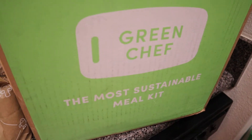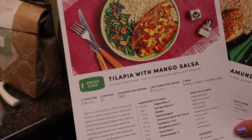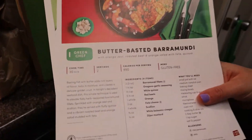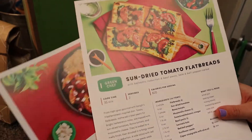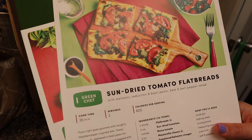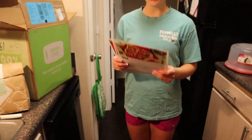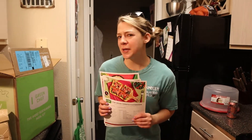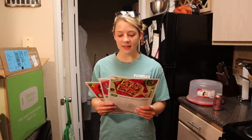It's supposed to be the most sustainable meal kit and it's supposed to have really fresh recipes. They got tilapia with mango salsa, butter braised barramundi, and sun-dried tomato flatbreads. These are the three recipes that we got. Our first box came 40% off, so we got three meals for $35, which is fantastic.